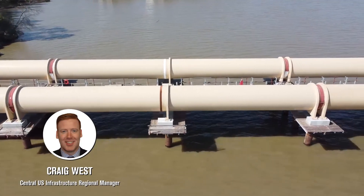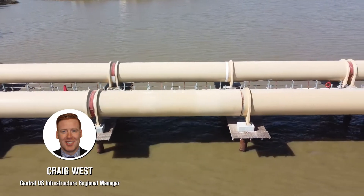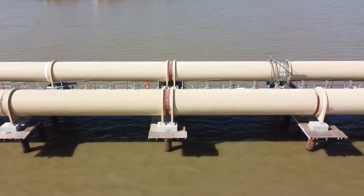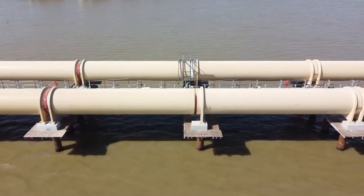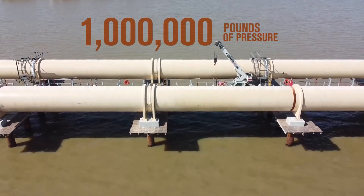The high volume of water presented to the intake structure created a challenge for the Houston Water Works team regarding the startup movement as well as the day-to-day expansion and contraction of the transmission lines. Each of the transmission lines will experience about 1 million pounds of pressure as it starts up.